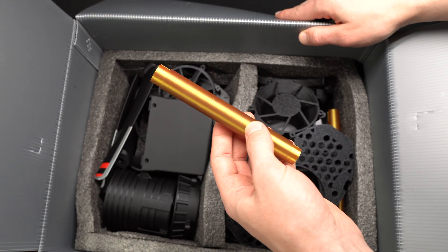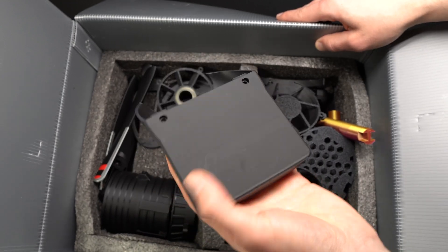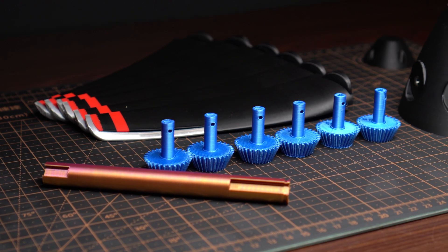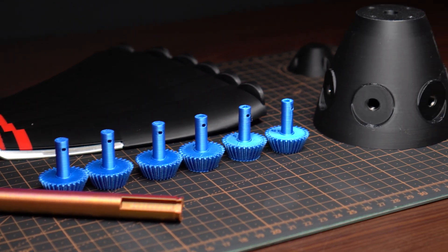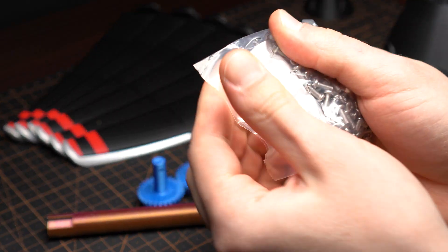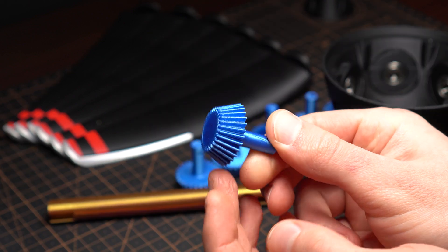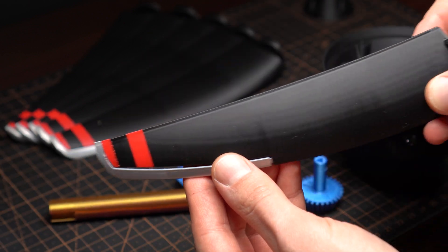As you've already noticed, we have no paper instructions — those we will have to download from the official website. So let's get everything out of the box and start building. The model kit comes with Phillips head screws, which is not ideal. I would much prefer to have hex screws for the model.